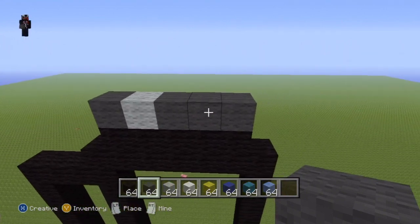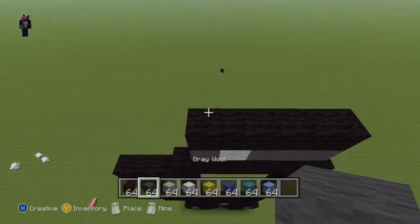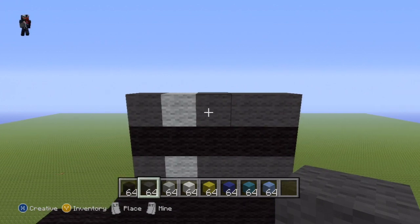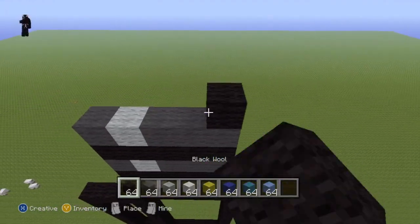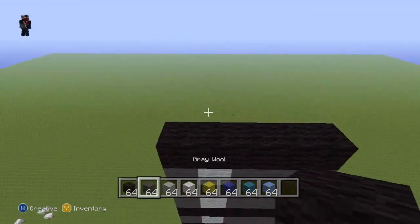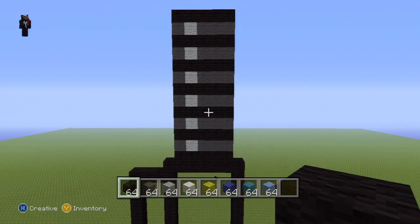What we basically want to do now is repeat the pattern we've just started — a row of black wool followed by the dark gray and light gray pattern. On top of your dark gray light gray hybrid row do an entire row of black wool, then dark gray, light gray, dark gray. Keep repeating this pattern until you have six little sections of dark gray and light gray wool.